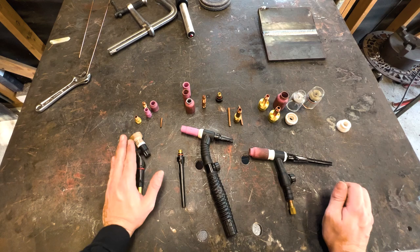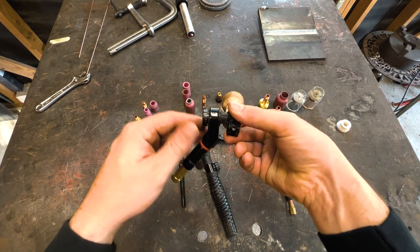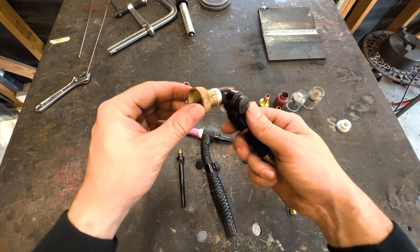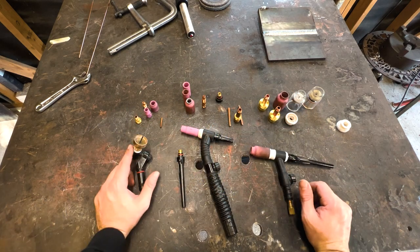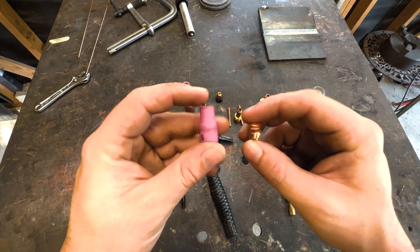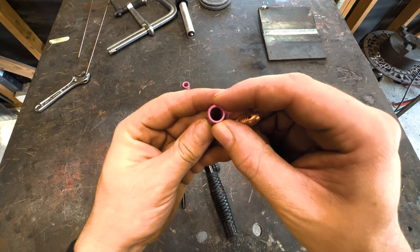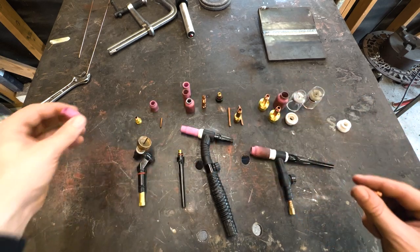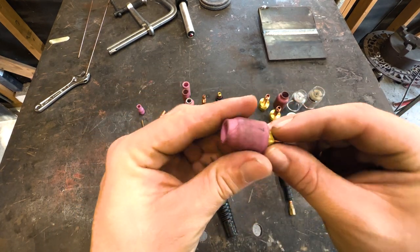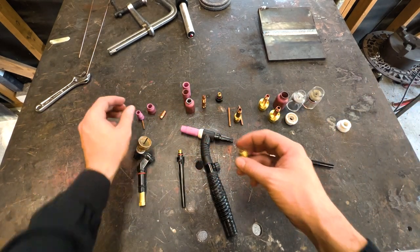This is what I call a mini rig. The flex lock is neat because you can spin the head in any direction and lock it into a fixed position, depending on the angle you'll be working at. You can interchange parts — if you're running aluminum, you might switch to a collet body style with a small standard cup. The cup numbers represent the hole diameter in millimeters: a number 5 cup has a 5mm hole, and a number 7 cup is bigger. Bigger number means bigger cup.